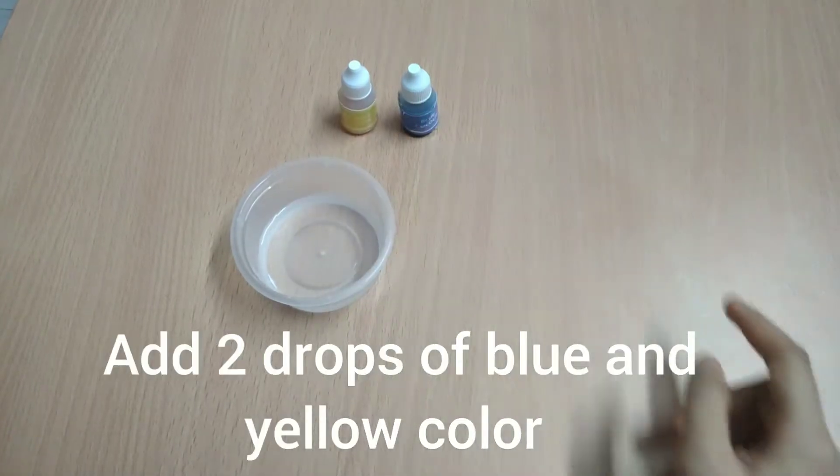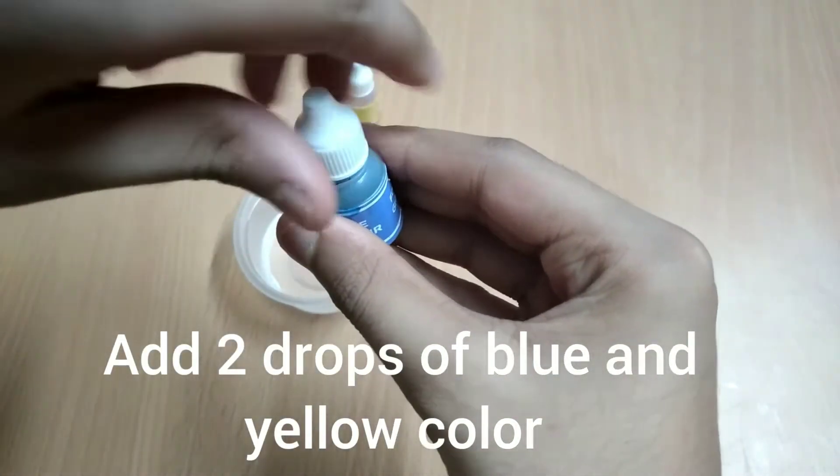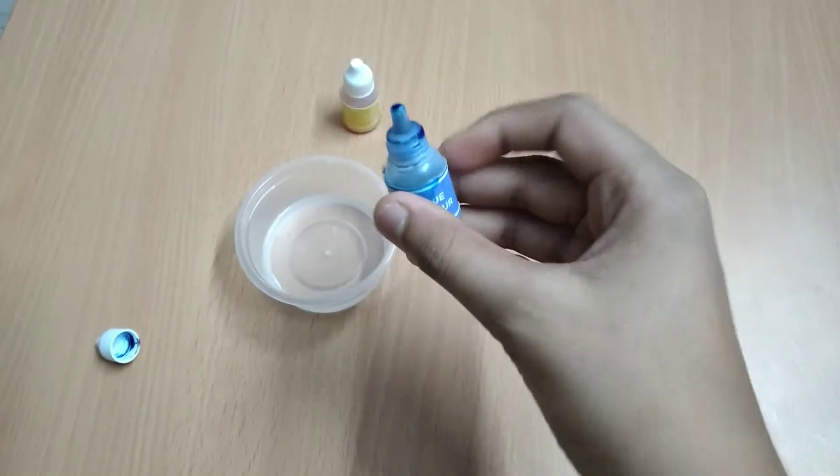Add two drops of yellow color and two drops of blue color, then mix with the stirring stick for a few seconds.